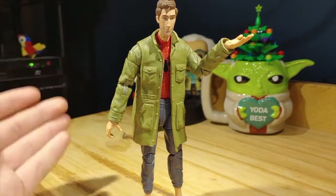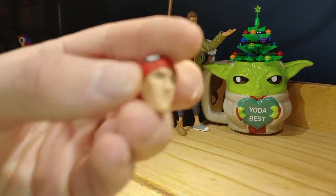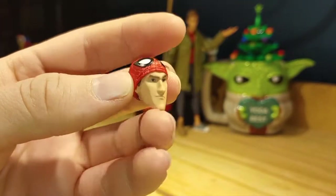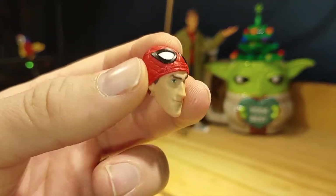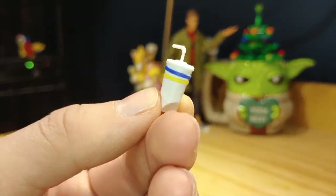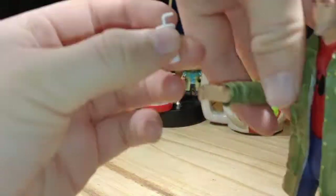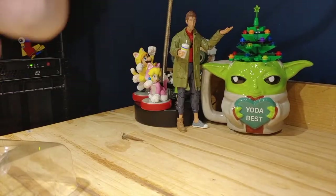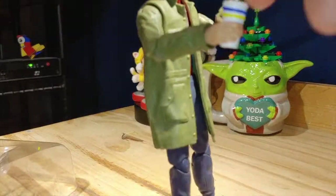Here is Peter B Parker out of the packaging. Let's take a look at the accessories first. The first accessory is an alternate head showing him looking angry or determined with a Spider-Man mask covering the top of his head, which looks nice. I kind of wish they included a separate head for a full Spider-Man mask, but I'm happy they included this one. He also comes with a Stilt-Man head, a cup that looks pretty nice, and you can put it in his hand — now he looks like he's holding the cup, which is really cool.